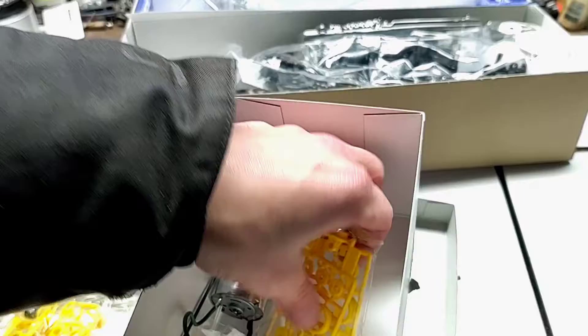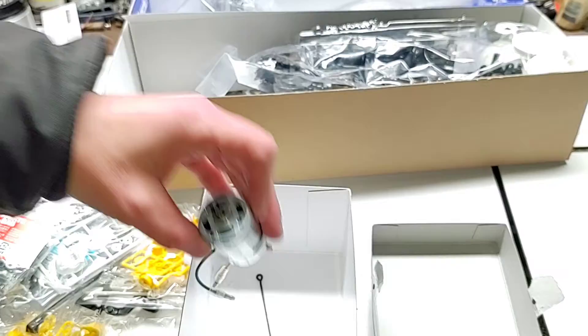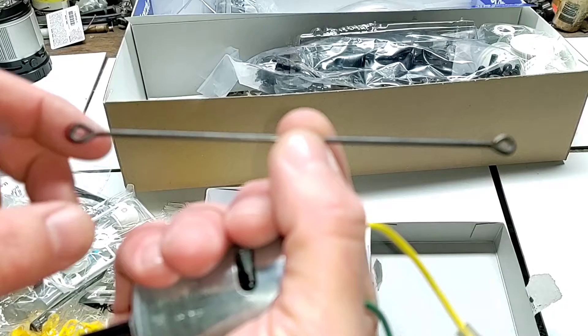Some more shock parts — collars and washers for the pistons on the shocks for different rates of fluid flow. Checking out the motor — not too sure how many turns this is. It's a Mabuchi motor, RS540SH, BD160Y14, made in China. And lastly, a prop shaft or drive shaft that goes from our rear differential up to the front differential, a couple of body pins, and some other screws.